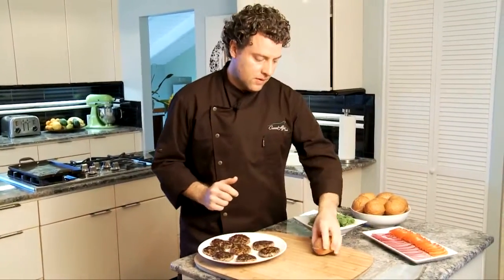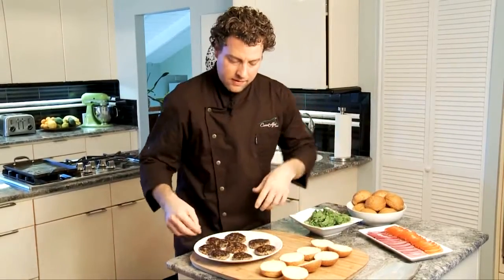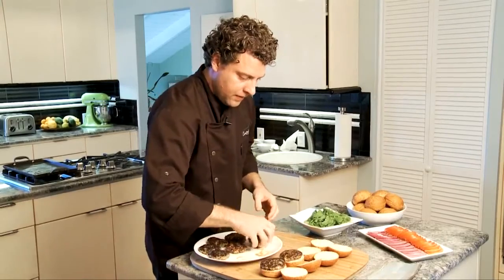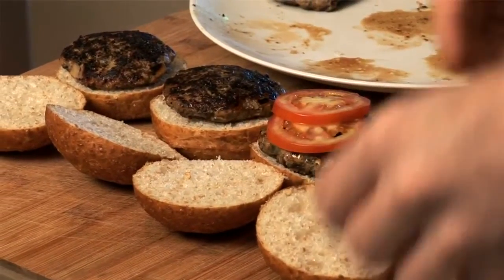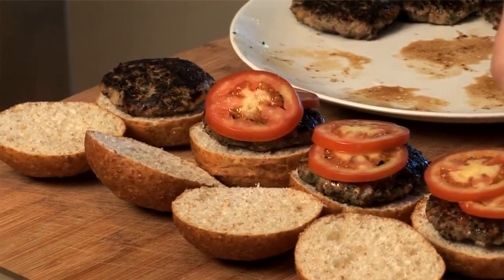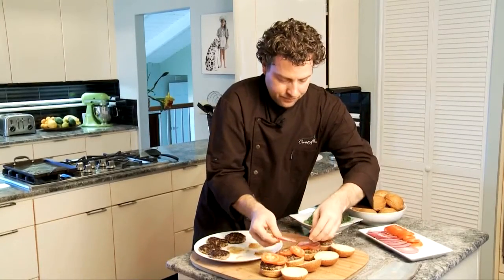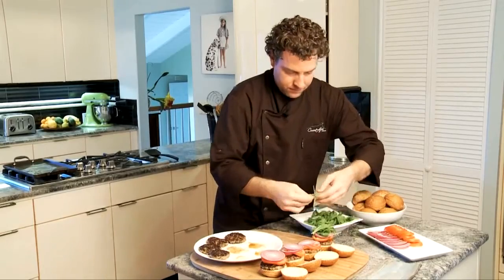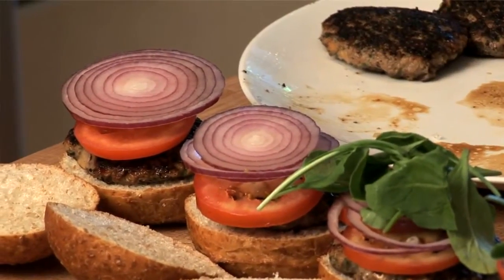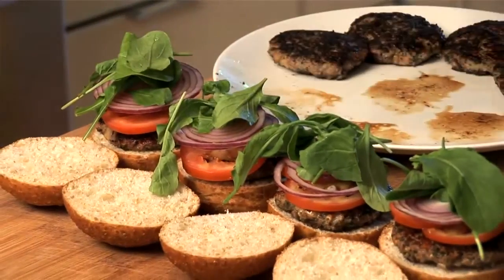The burgers are done cooking, so now it's time to assemble. Take your rolls, lay them out, and place a burger on top of the bottom bun, along with some tomatoes and some onion. You can use as little or as much as you want. Then finally add the arugula. These smell great. I like to use a skewer to hold these all in place — just add the top of the bun and put your skewer down.